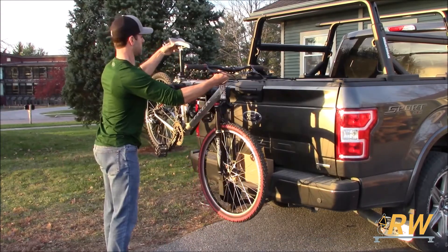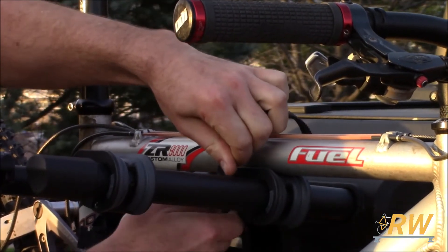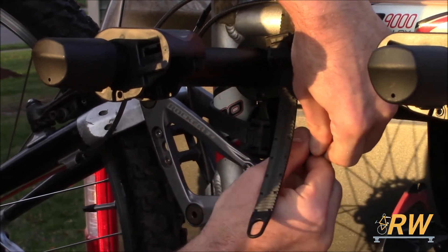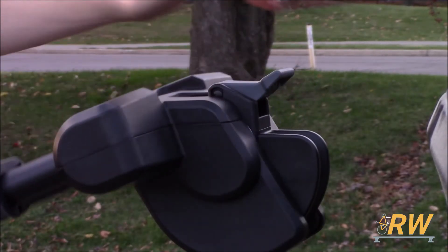To load your bike, place it in the cradles, route the straps around the top tube of your bike, and into the buckles. Repeat the same steps for the anti-sway strap. When not in use, fold the rack back down into the stowed position.